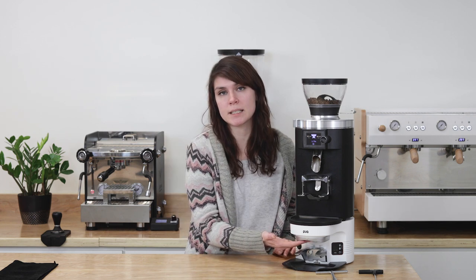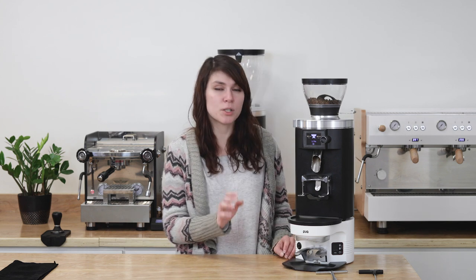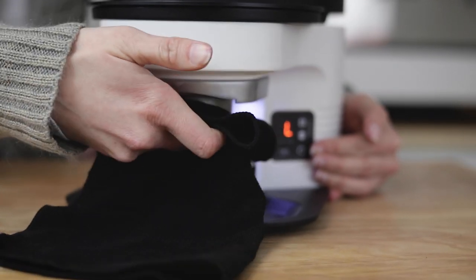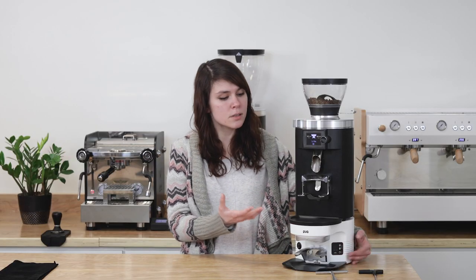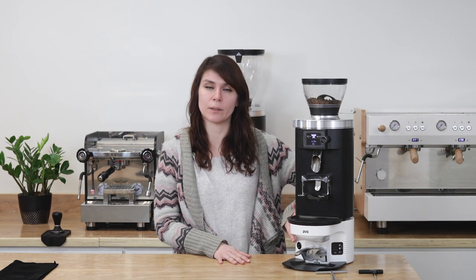Caring for the Puck Press is important to maintain its longevity. Daily, clean the tamper base with a dry cloth and the sensor with a brush. Weekly, clean the entire piston by pressing and holding the settings button to lower it, wiping off residue with a dry cloth, then pressing the settings button again to retract it back upward. They also recommend keeping the upper level cavity cleaned weekly with a dry cloth.